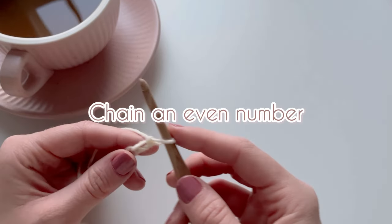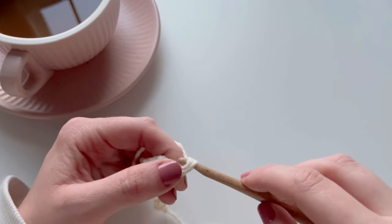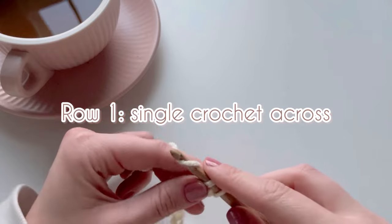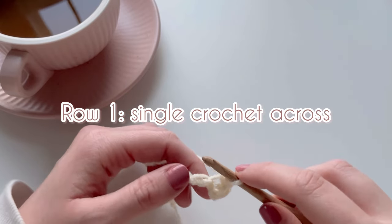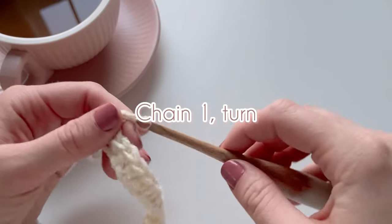Start at the very beginning: chain an even number of stitches. In the second chain from the hook, start working a row of single crochets. Row one is just a row of single crochets. When you reach the end of that row, chain one and turn.